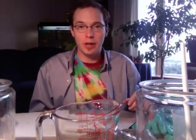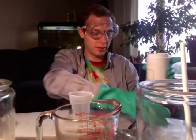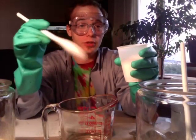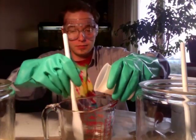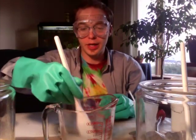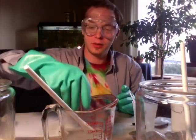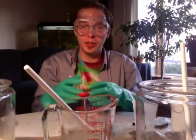Now we measure out 5.6 ounces of lye and add it into the water. We've fully incorporated the lye into the water, but we need to let it cool down because it has increased the temperature of the water quite substantially. We'll take its temperature — it's approximately 150 degrees right now.